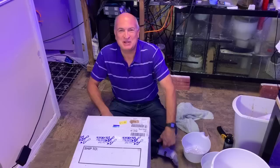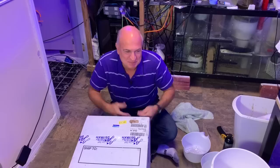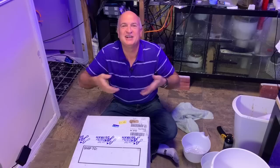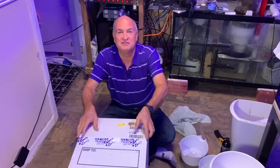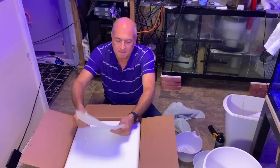It looks like you're at Christmas — Christmas in July at Mike Paletta's house! Well, it is August, close enough. It's Christmas in the summer. It's nice that I'm still of the mindset where opening a box of corals is still exciting — it's still like Christmas. I got a brand new box of frags from Top Shelf. They had a sale over the past couple of weeks and I bought lots of goodies, because I still have one section of the new 500-gallon to fill in.